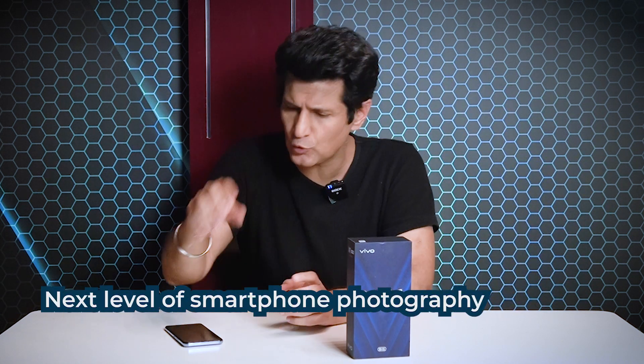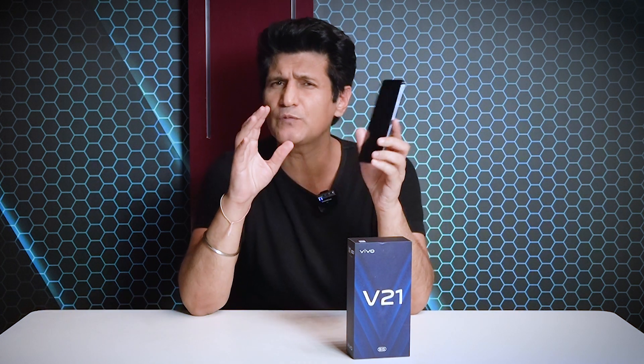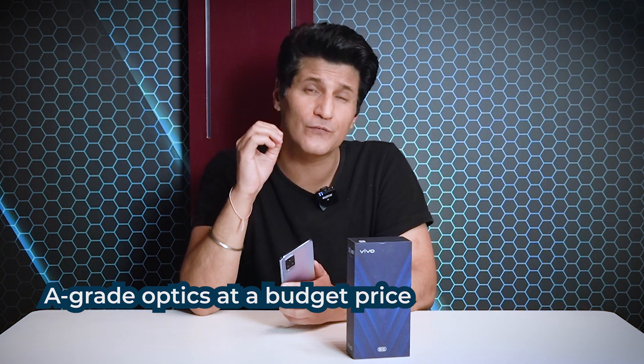Now we are back to some quick tutorials on how to take a camera phone to the next level. I've been using this phone for that — the brand new Vivo V21. The reason I'm using this phone is that it has a very serious amount of optics and photography features, which is very difficult to get in one phone.